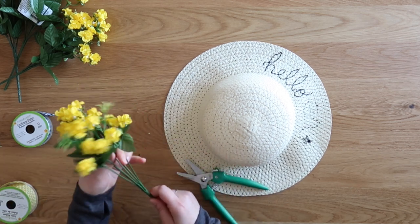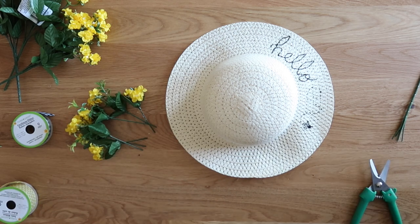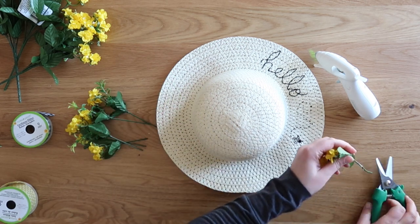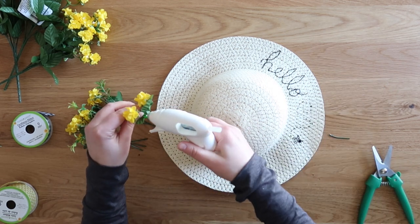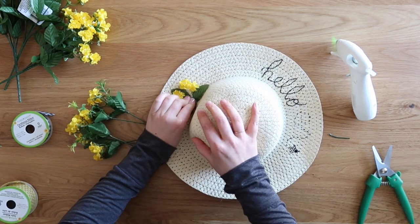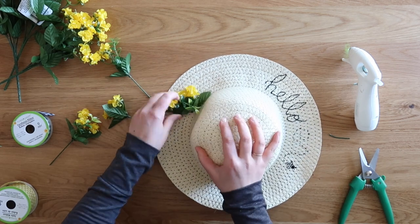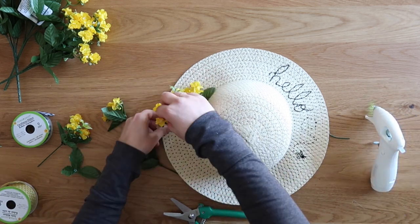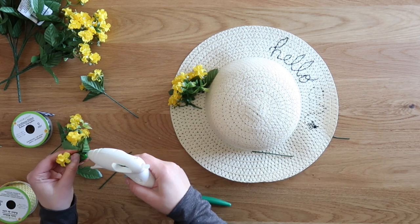I grabbed wildflowers from Dollar Tree — they came in white and yellow, so I grabbed the yellow ones and snipped them off the base of the stem, cutting them pretty short so the stem wouldn't poke through the back of the hat when hanging. I added a little hot glue to the back of the leaves, poked the stem through a hole in the hat on the side, and the hot-glued leaves stick to the brim. I repeated this process, covering somewhere between a third and a half of the hat, using about three and a half to four bunches of flowers.